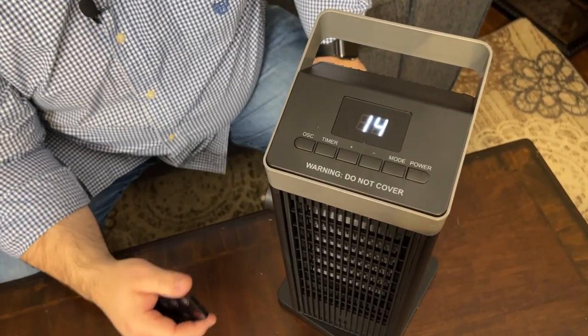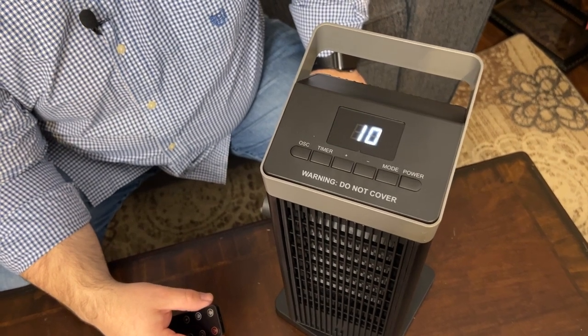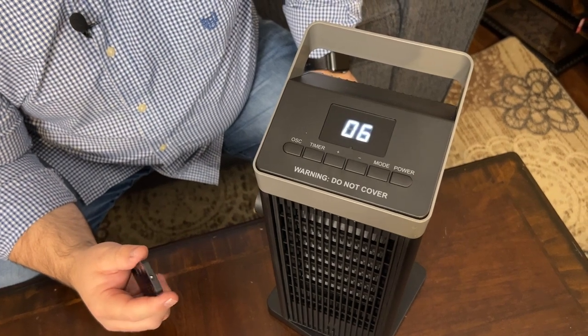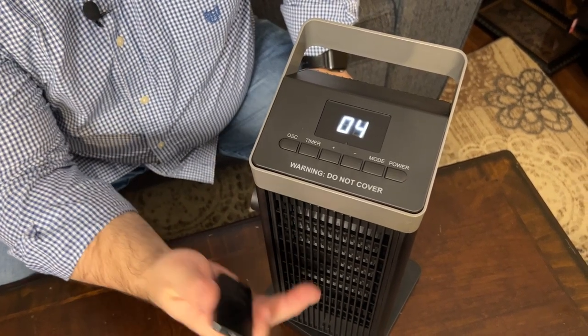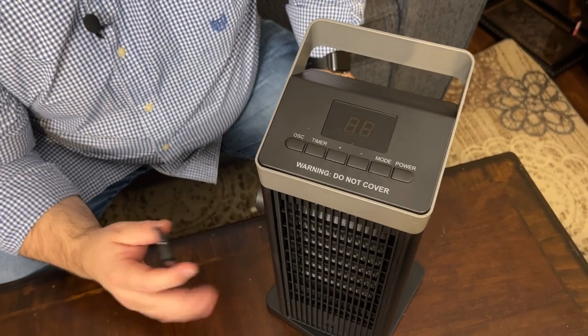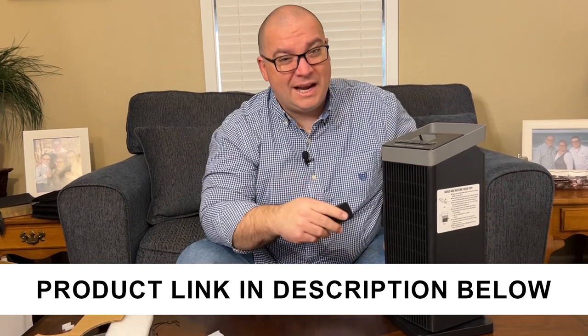When you power this off, there is a 15-second timer that starts counting down so that it cools off instead of just automatically shutting off. Once it counts down, that's enough to cool the element off, and then it will just power off. So that's a brief look at this heater — I really like it, and I think this will come in very handy this winter.